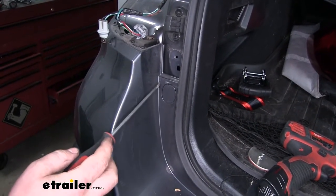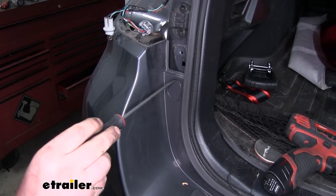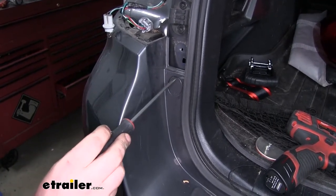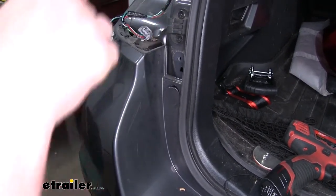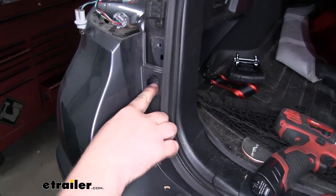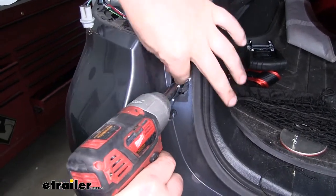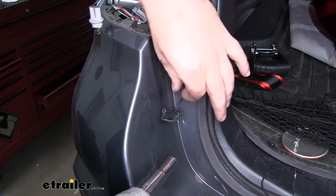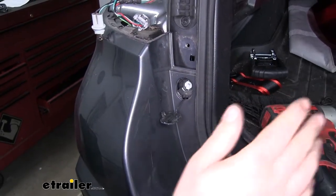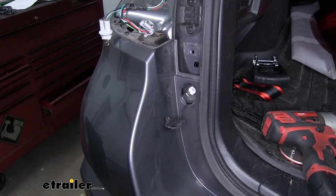Underneath each one of our taillights, we're going to have a small cap. To pop this open, we'll get a small flathead screwdriver, get behind it, and pull it out — that will reveal another 10 millimeter bolt. We're going to do this to both sides, and from this point on, anything we do to one side we're going to do to the other.